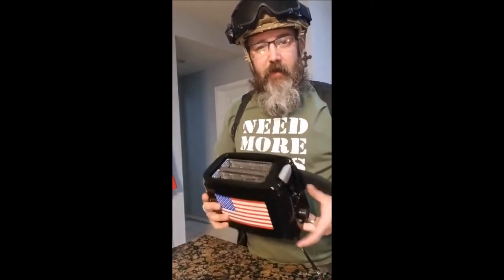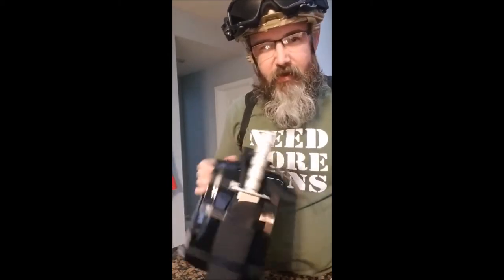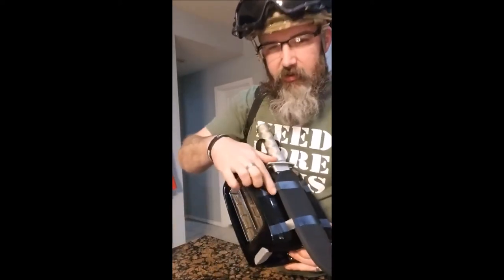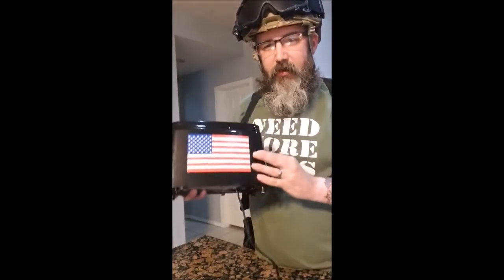I made it. All you have to do is put an American flag on the side of it and attach something dangerous to the other side, such as a gun or a knife. All my guns are too big to attach to this and look kind of silly, so I just use electrical tape and my survival knife. And there we go.